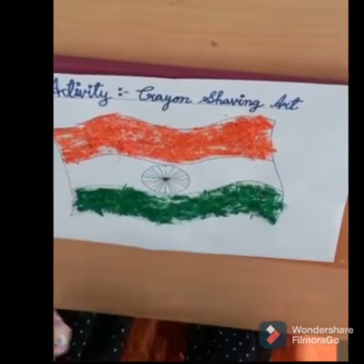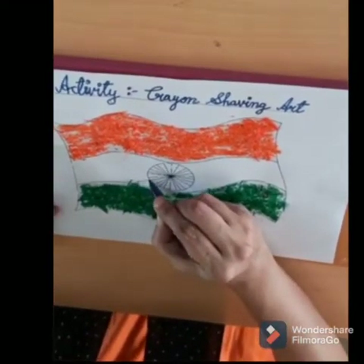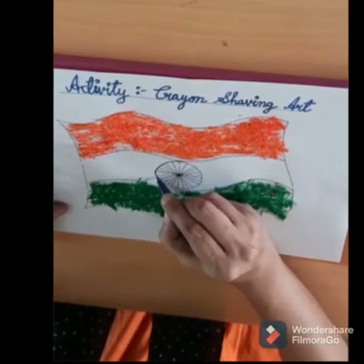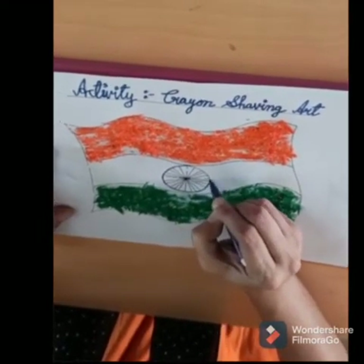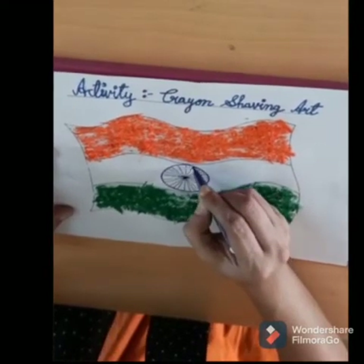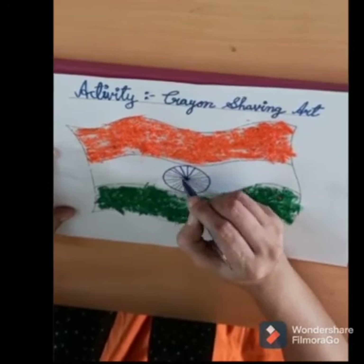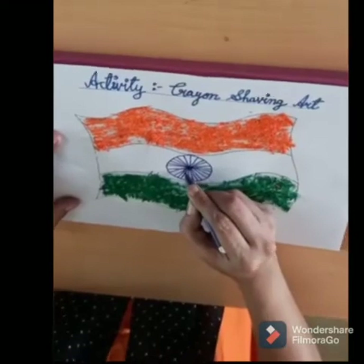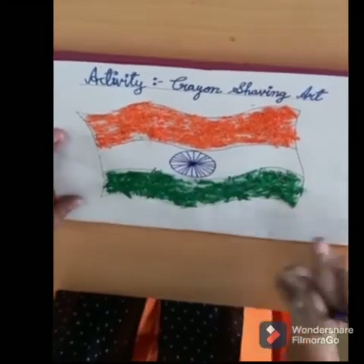Now we need to finish this — take a blue colour, navy blue colour, and make a circle shape like this in the center. Now children, you can see we have finished our circle.